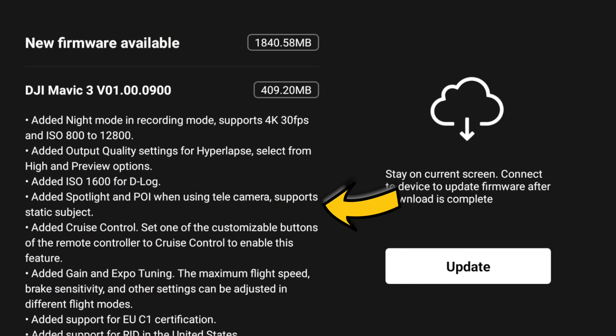The telecamera has also had an update. In this firmware update, it now supports Point of Interest and Spotlight, so you can maximise the telecamera on the Mavic 3. That's a really good update as well.